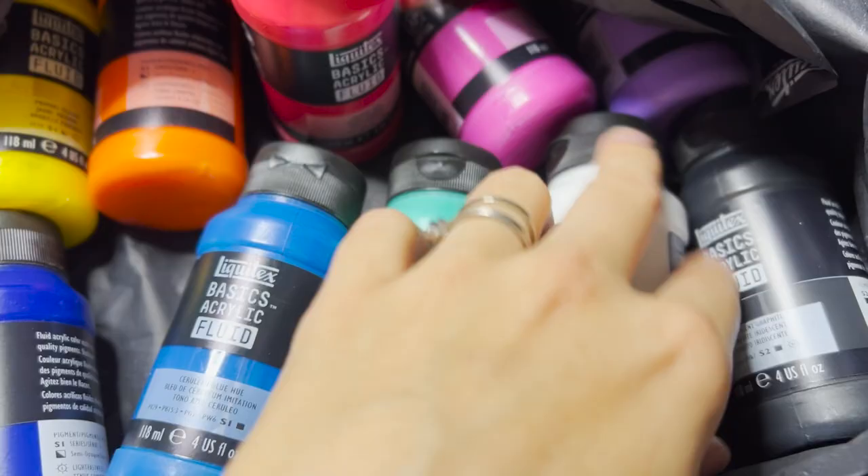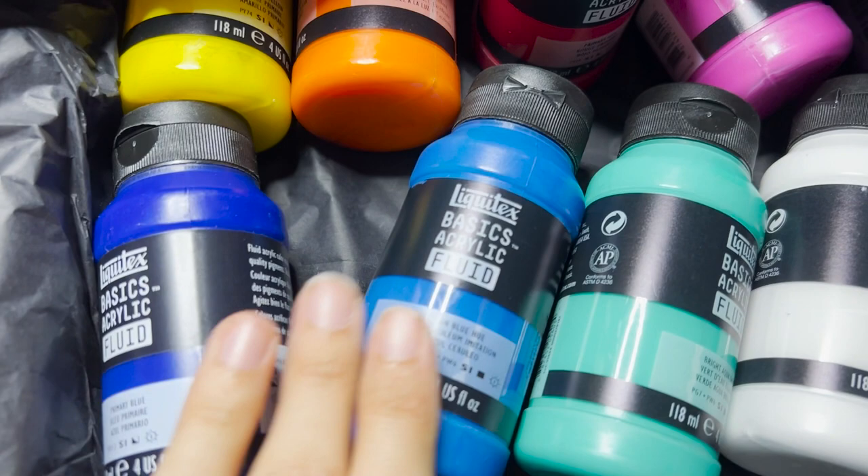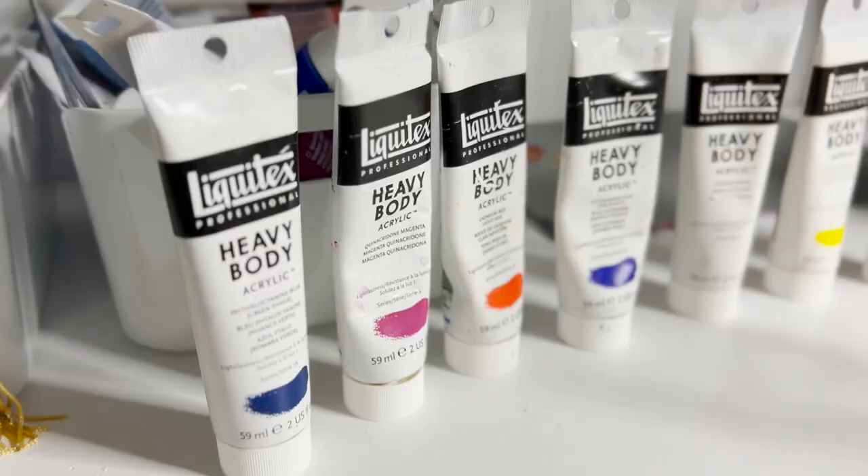Liquitex Basics Fluid. The thinner it is, the more I prefer to work with it when it comes to acrylics. Oils are different, but with acrylics I tend to like to water them down a lot, so this way I kind of don't have to. And I'm assuming it's going to keep that really beautiful pigmentation that Liquitex does.